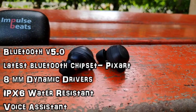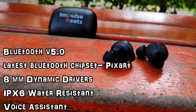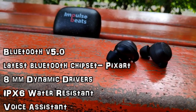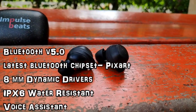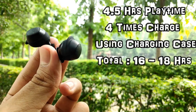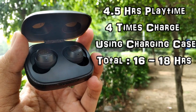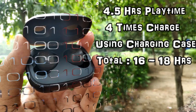Coming to specifications: you get Bluetooth version 5.0 with the latest Bluetooth chipset PixArt, and 8mm dynamic drivers for better sound and bass quality, with IPX6 water resistance plus voice resistance. You get 4.5 hours of playtime on a single charge, and using the charging case you can charge the earbuds 4 times, giving an overall 16 to 18 hours of playtime. Surprisingly, they have given a lot of good features at this price range.